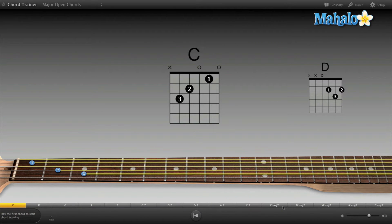GarageBand actually kind of works like a game — the only way you can go through this lesson is if you plug in your guitar and play it. GarageBand reads what chord you're playing and will signal you if you're playing it correctly or incorrectly. It won't let you move on to the next chord until you've played it correctly, which gets you engaged in the lesson. Let's start with the C chord.